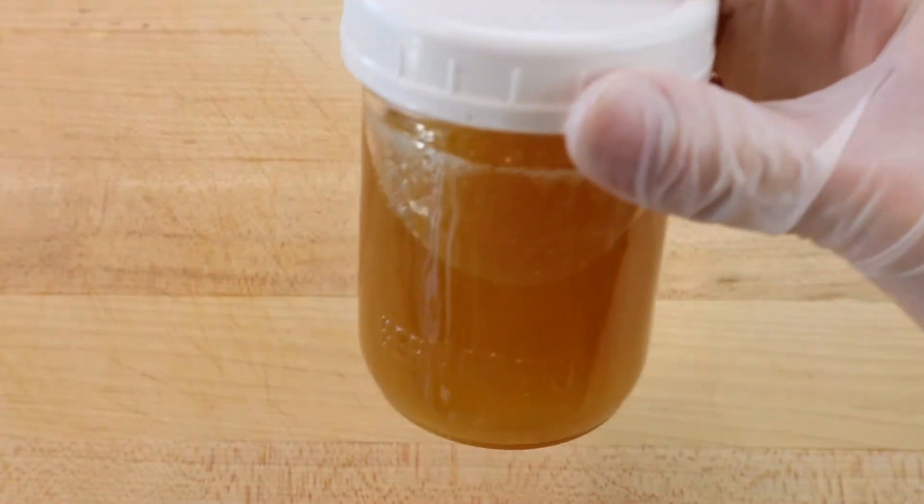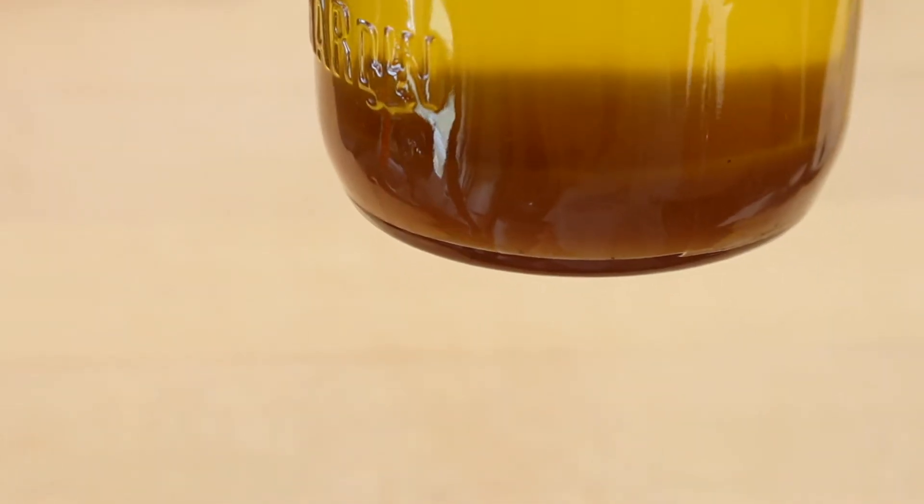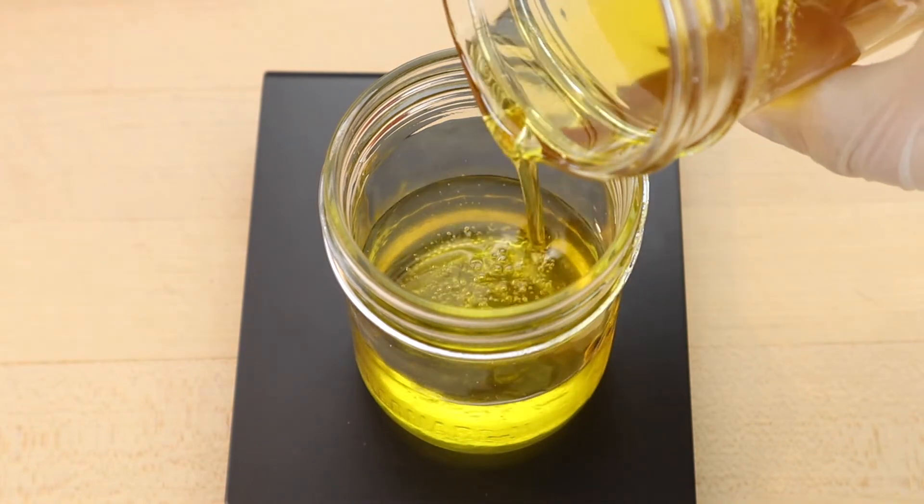The oil will be cloudy until the sediment floating in the oil settles to the bottom of the jar, which takes a few days. Then the oil floating on top of the nut butter sediment can be poured off.